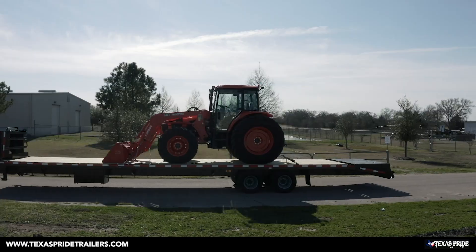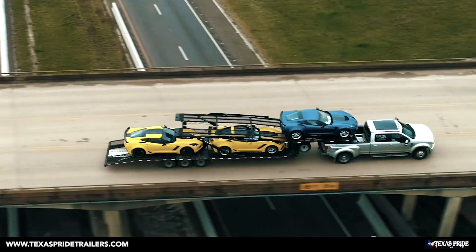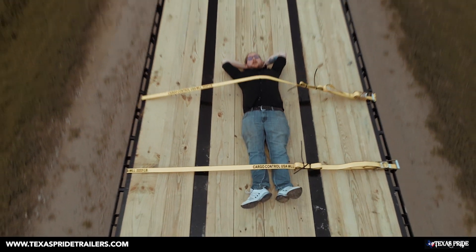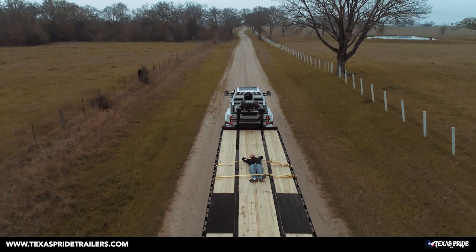Whether you're transporting cargo, dumping loads, hauling cars, moving earth, or hauling just about anything at all, Texas Pride Trailers is behind you all the way.